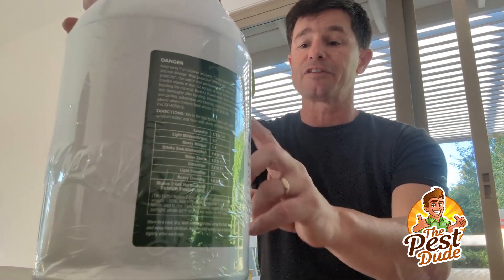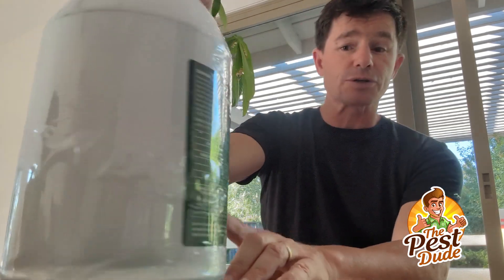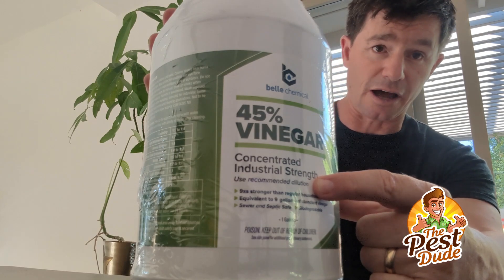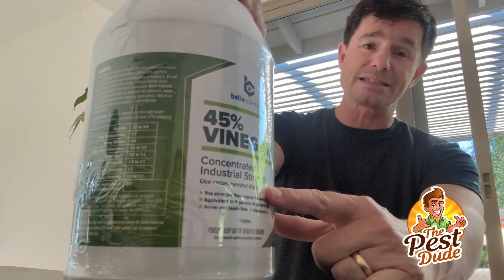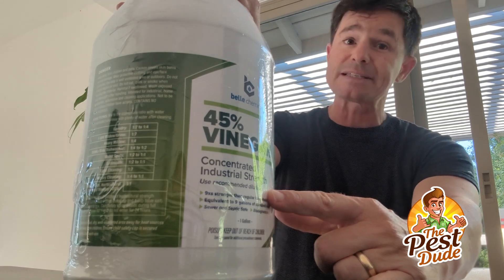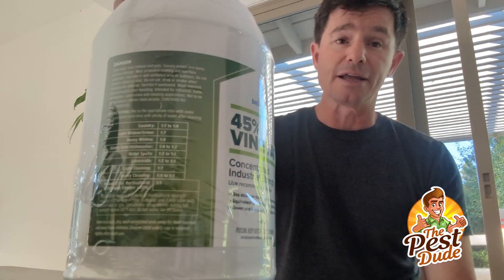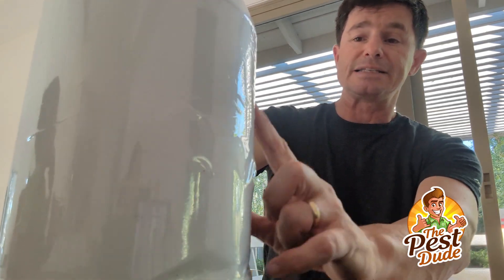It already comes right away with first aid instructions on it. Concentrated industrial strength. This is toxic stuff. So when you handle this, this is why organic stuff isn't necessarily safer to handle — maybe safer to eat because this is biodegradable and will just go into the natural system and go away. But right here, it has a danger label.